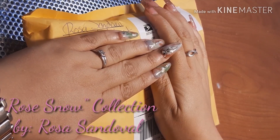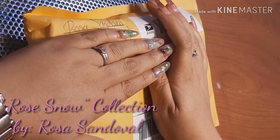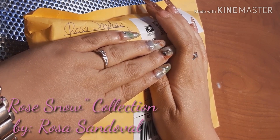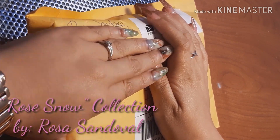Good morning everyone, welcome to my channel. Today I have a review of Rosa Sandoval. I am going to show you guys the collection that she sent me, so let's get started.